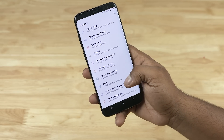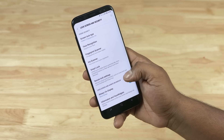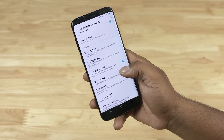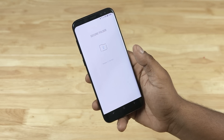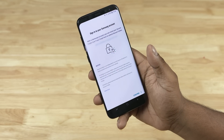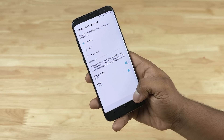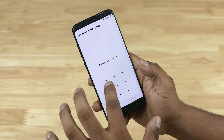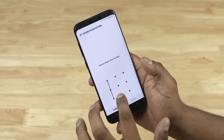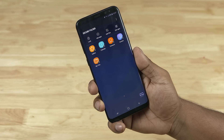Let's start with how we set it up. Go into Settings, then Lock Screen and Security, then Secure Folder. In here, you need to sign in with your Samsung account — if you don't have one, you'd need to set one up. Now you get to select what security option to use. The S8 has support for three: a regular option like pattern, fingerprints, and irises. Once done, you're at this screen.